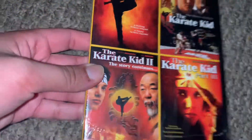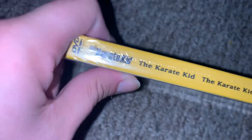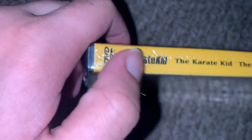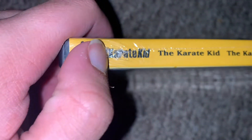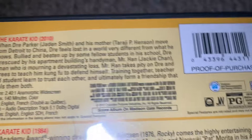Here's the front. Here's your spine. The Karate Kid, Karate Kid 2, and the Karate Kid 3. And that's the side. And here's your back. All the way to PG.